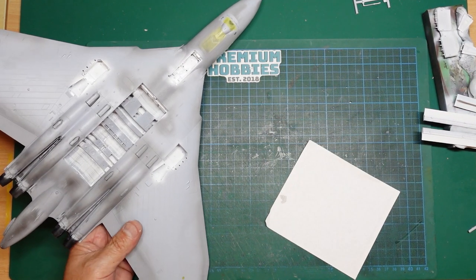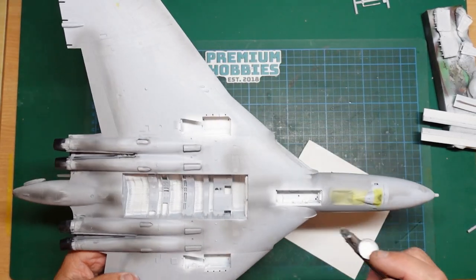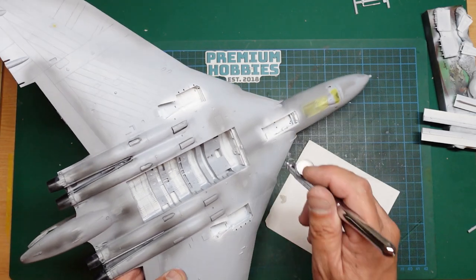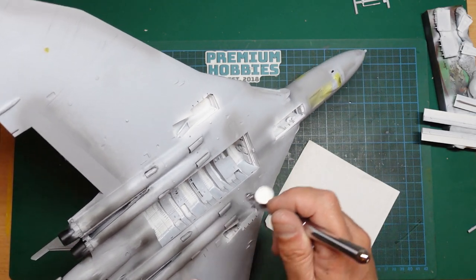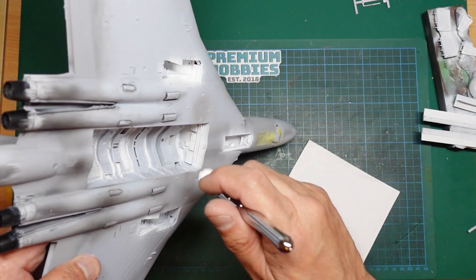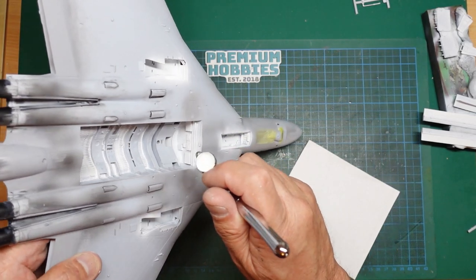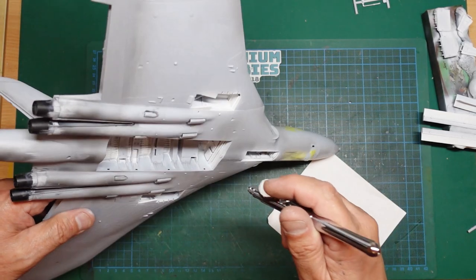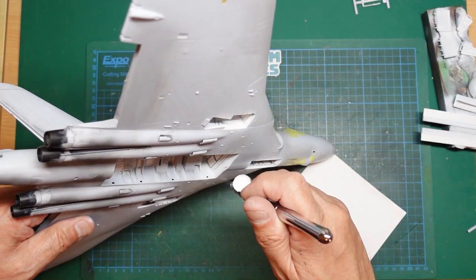A little tip for newer modellers: when you paint bomb bays and wheel bays, make sure you get into all the nooks and crannies. Don't just paint the surface and think it's done — you've got to get into every single corner, otherwise it'll stick out like a sore thumb.